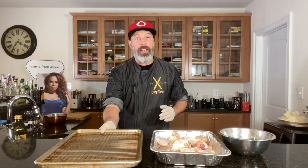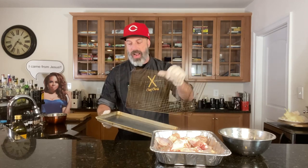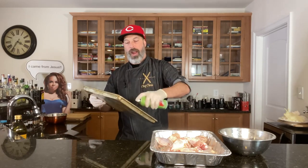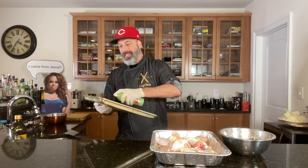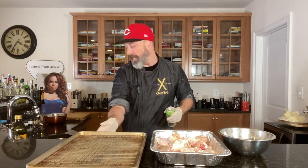Our wings are nice and dry — I took a paper towel and just blotted those so they're nice and dry. Our oven is preheated to 400 degrees and I've got a baking sheet here with a wire rack on it. One of the reasons I've got this rack is we want that air to be able to get underneath the chicken as it's cooking. If we set them on parchment paper or aluminum foil or just the tray itself, we're not going to get all that heat under there. So take some cooking spray and we're just going to spray the rack down — this is going to help with sticking as well.